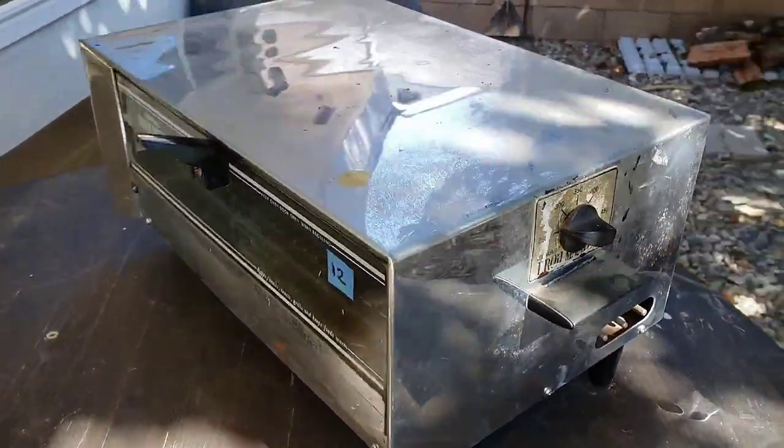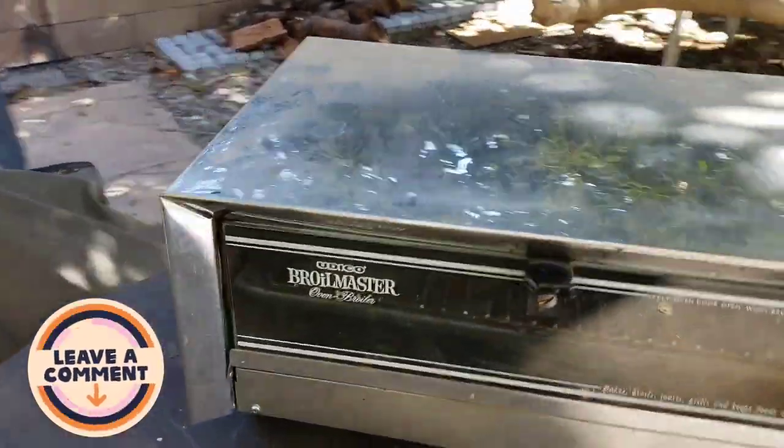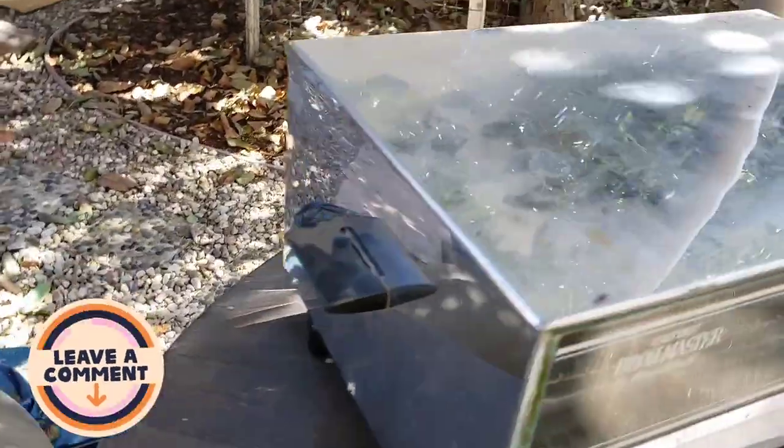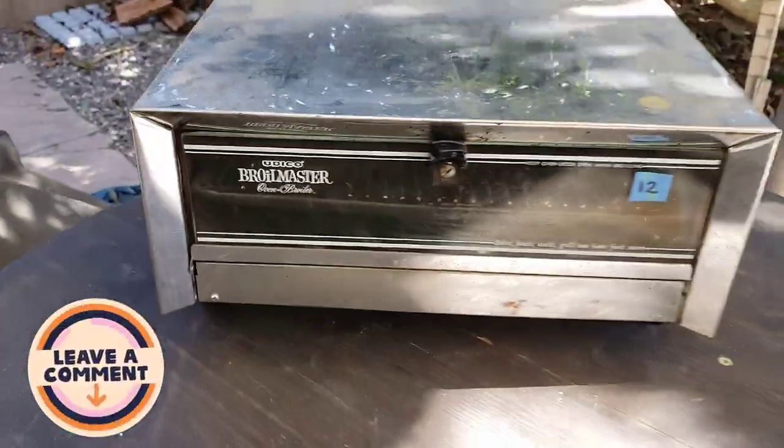Now, to most of you guys this is just kind of junk, made in the 60s. But to me, this is golden. I've got really awesome memories growing up in the 70s and 80s — as a little kid visiting my grandpa's house, he used to make some awesome grilled hot dogs with cheese and toasted buns. He would do them up so effortlessly, us kids were amazed. How did he do it? One of these bad boys.